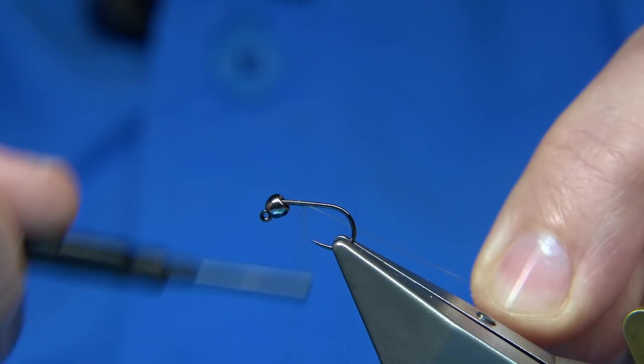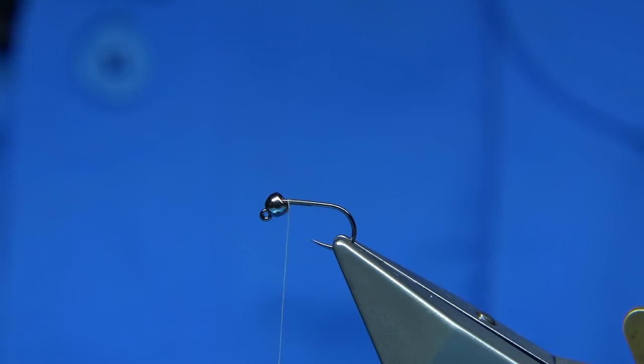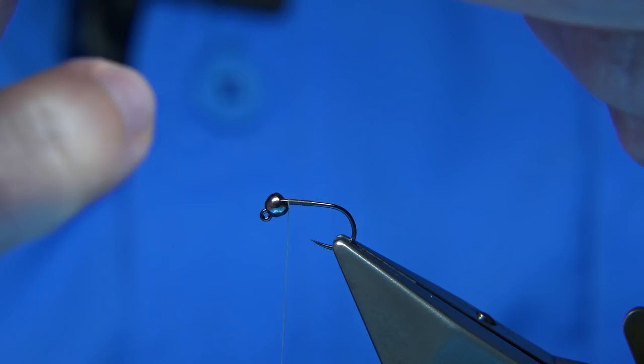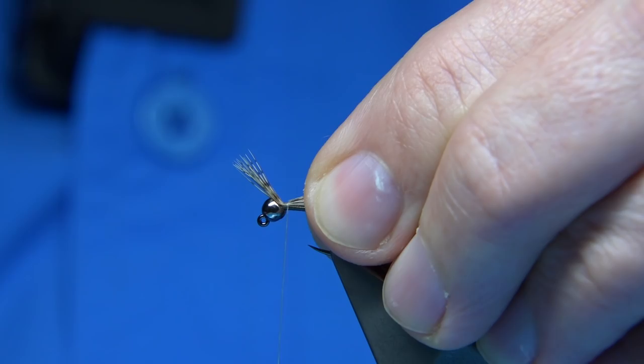First thing I'm going to do is come down about half way, then come back up. What I'm going to do here is put some legs in to start with — this is the underside of the shrimp. I'm going to use some grey partridge. This helps hide the space you get. I'm going to tie some short legs in right up against the bead, about shank length. And then I'm going to trim away the waste.